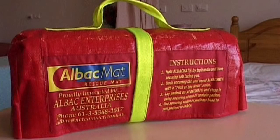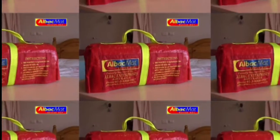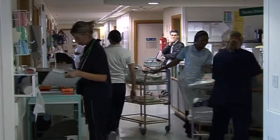Where situations arise that require a number of ALBAC mats, they can be brought from other wards, not only increasing the number of mats, but providing extra staff to help with any evacuation.